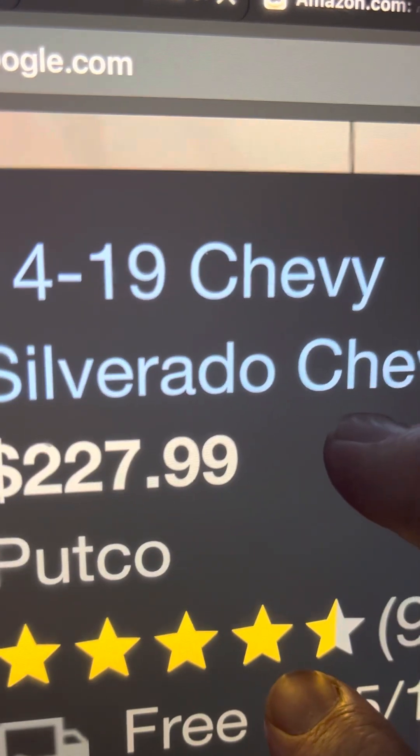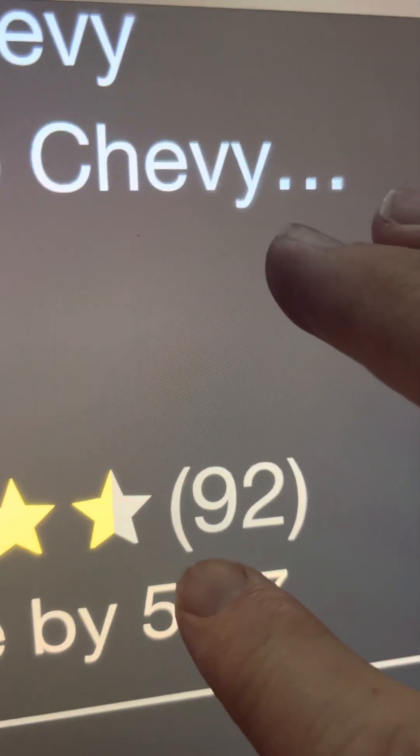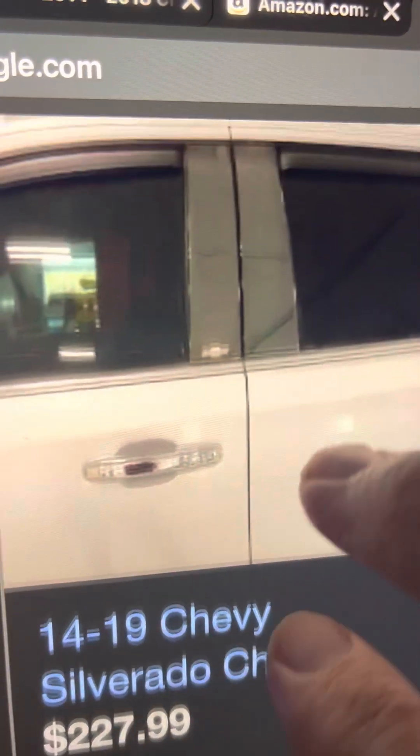It's got the bow tie on it, looks like it's gloss black. The price looks good — it's got almost five stars out of 92 ratings and it's for all four. If it had the Silverado bow tie on all four, maybe. It does look kind of cool with the Silverado.